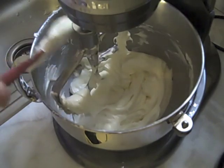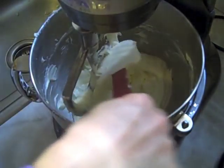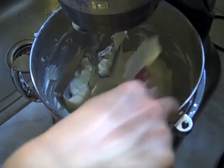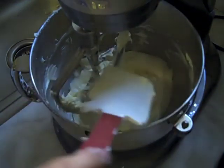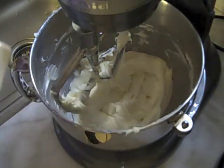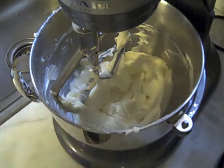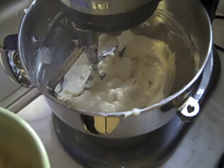The eggs are what's going to provide most of the structure for your cheesecake. Go ahead and add them in, and in between adding each egg, scrape the sides of the bowl.